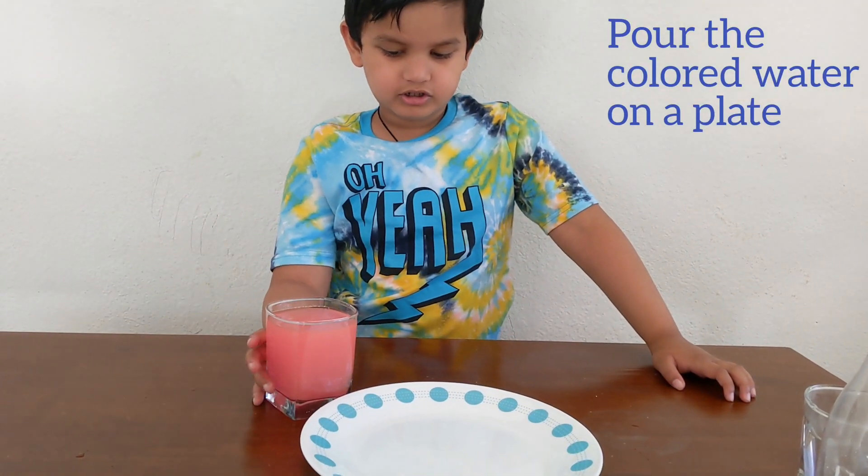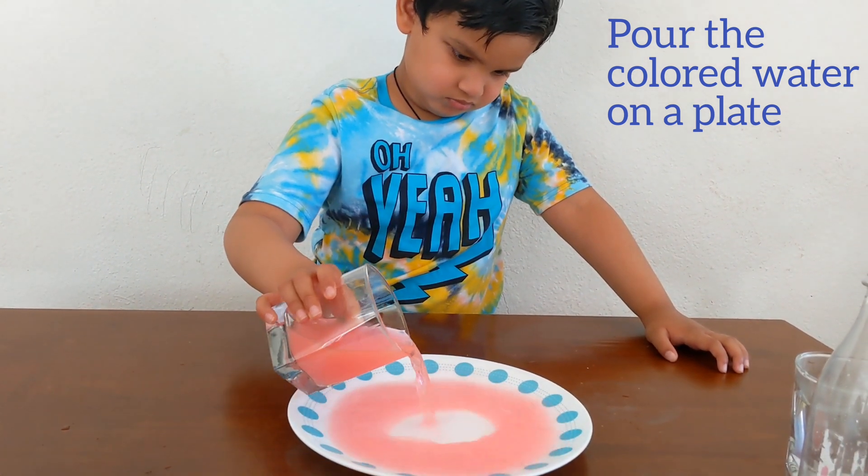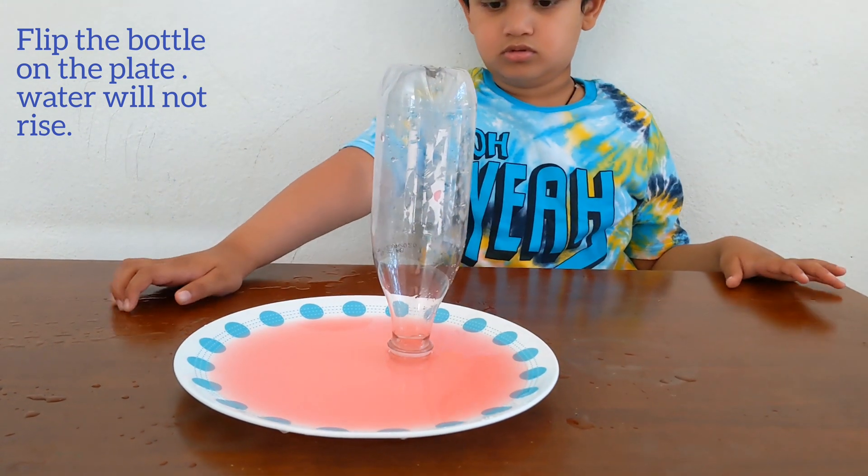Pour colored water on the crate. Keep the water upside down on the crate.